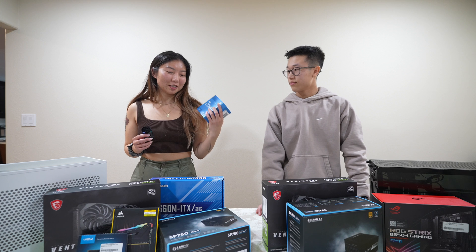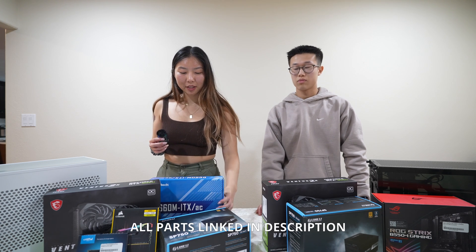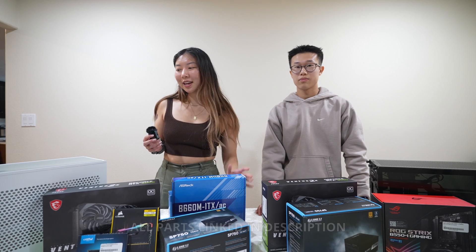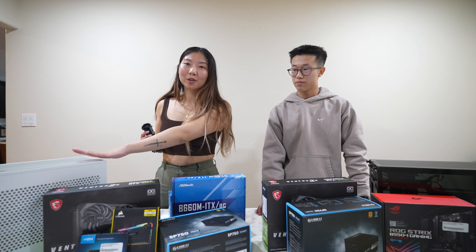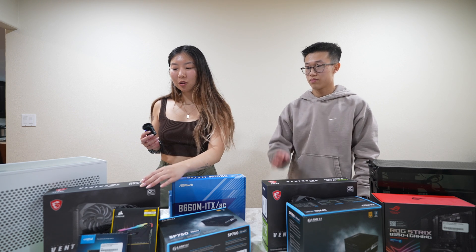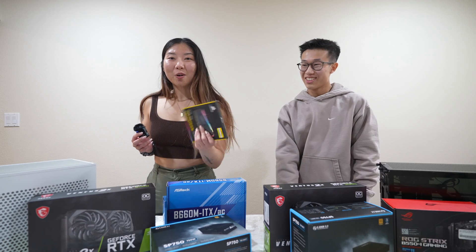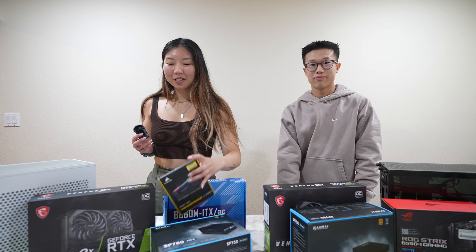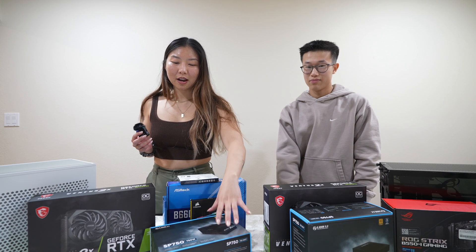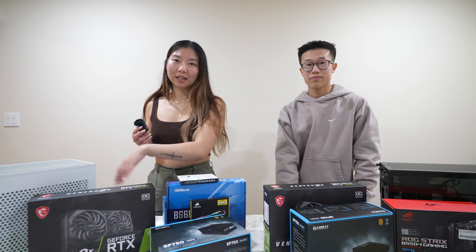The parts I chose for my PC — for the CPU, we got the Intel 12400F, pairing with the ASRock B660M ITX motherboard because we're going with a beautiful white Cooler Master NR200P ITX case. For the GPU, we've got the MSI Ventus GeForce RTX 3060, Corsair RAM with the RGBs, and a Crucial 500GB SSD. Finally, we have the SP750 from Lian Li to fit in this tiny, tiny case.